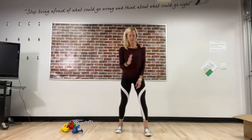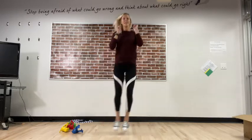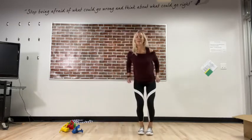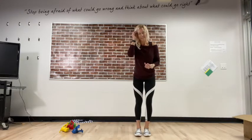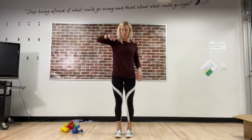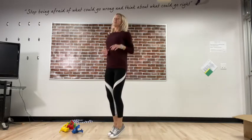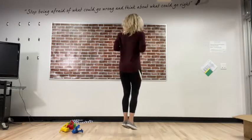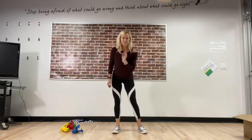Here we go — eight side jumps. You can imagine you're jumping over something on the sidewalk. Here we go: one, two, three, four, five, six, seven, and eight — are you moving with me? Fantastic! Bunny hop — eight bunny hops. I'm going to twirl around in a circle when I bunny hop; you can do whatever you want, just make sure it's safe. One, two, three, four, five, six, seven, and eight — fantastic! Did you twirl?